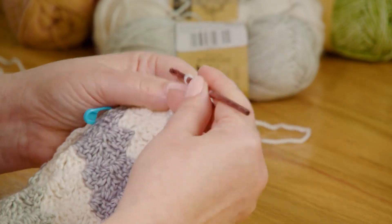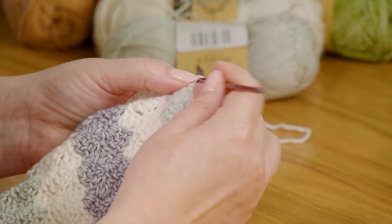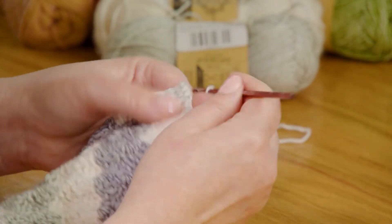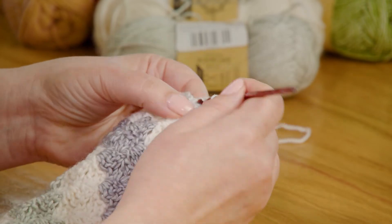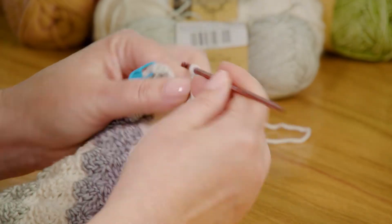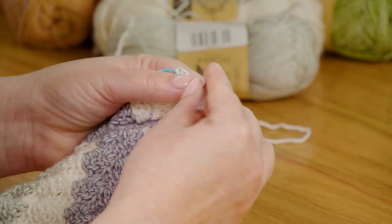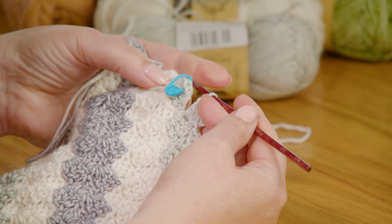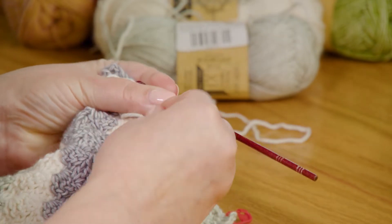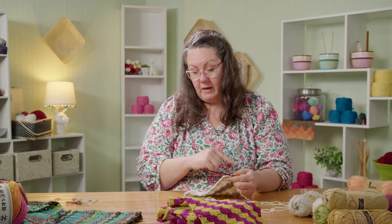I'm almost there — just a few more blocks to go. It gets exciting when you get to the end. Those rows get shorter and go faster and faster. You're approaching the end of the project and imminent wearability. That's the great thing about the fiber arts — we make stuff and then we get to wear it and show it off. So here I am. See this block that I just made lines up with that block that has the stitch marker, so I know I'm not going to go any further. I'm going to take that stitch marker out, do my slip stitch, and then I'm at the end of the row.